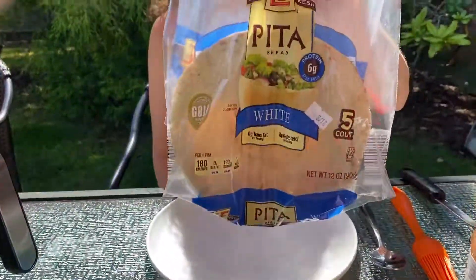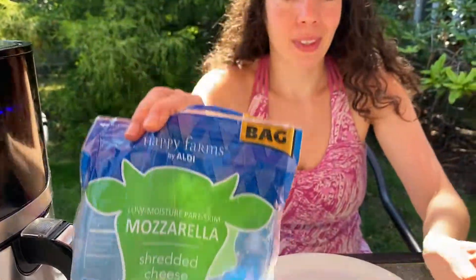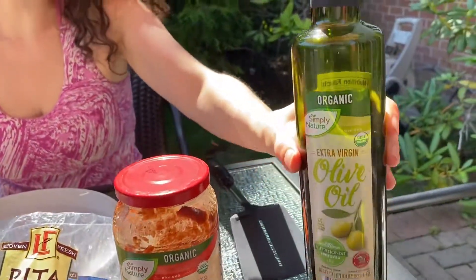To make pita pizza all we need is pita, shredded cheese, tomato sauce, and olive oil.